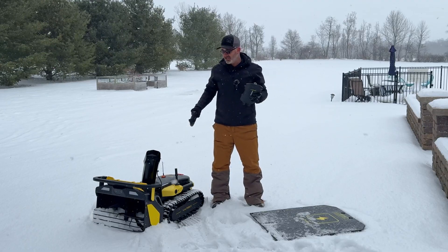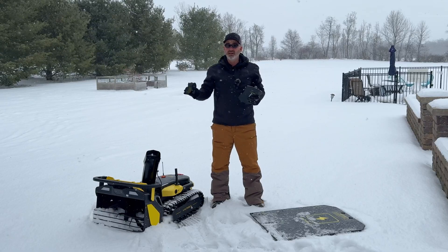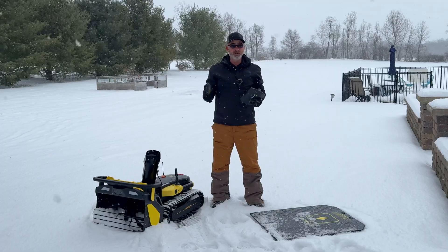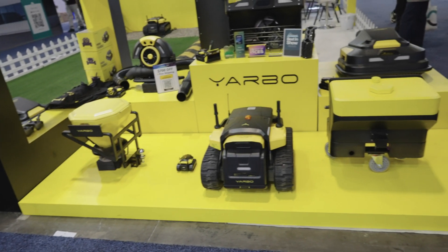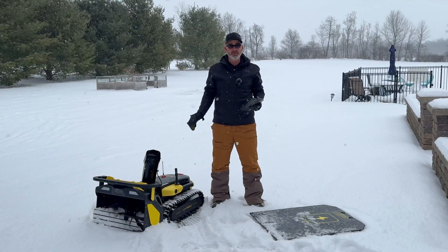Now I mentioned this in the beginning, but this is not just a snowblower — you can get attachments for a mower, a leaf blower, and they even have a spreader for seeding your lawn as well, available very soon. I was at CES and I was able to see their full lineup of products from Yarbo. Fantastic little setup here, and I am really excited to get going.